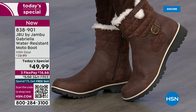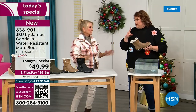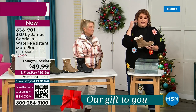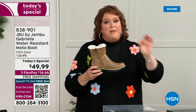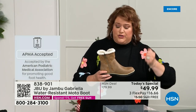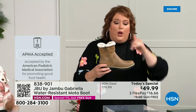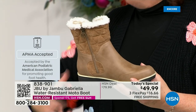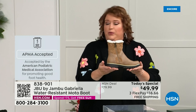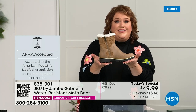Let's show them the water resistance because this is important — a lot of boots you wouldn't dare wear out in the rain or snow. Let's talk first about APMA, because it's really at the top of the line in terms of importance. It's not just something they hand out — it's the American Podiatric Medical Association, foot doctors. You have to submit to them, and they look at the overall inside, outside, all elements — insole, outsole — and determine if wearing it daily promotes good foot health. Then you get the seal of acceptance, and Gabriella got that seal.